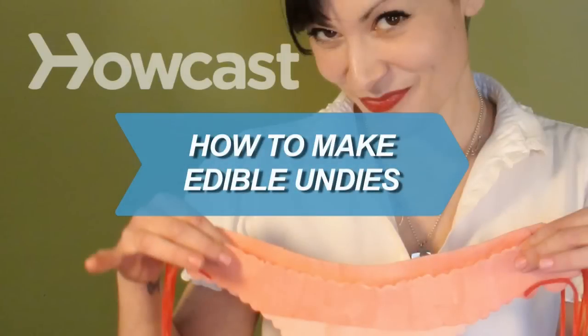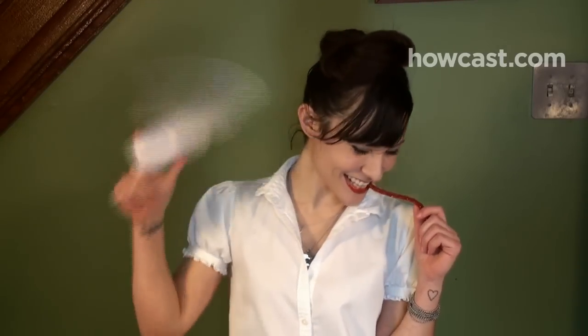How to Make Edible Undies. Candy underwear is a sweet treat for that special someone in your life. No sewing required.